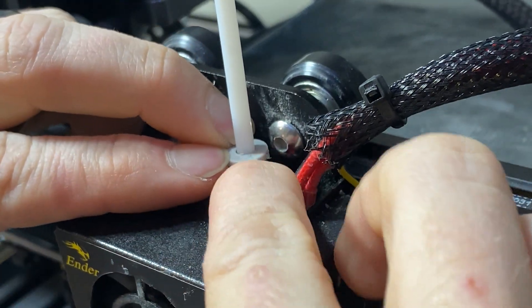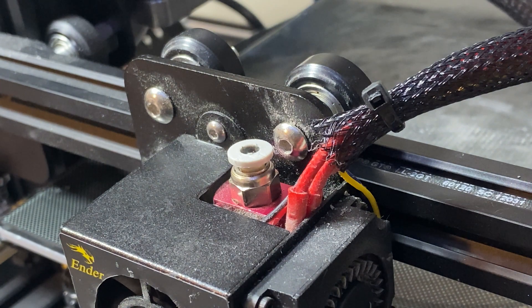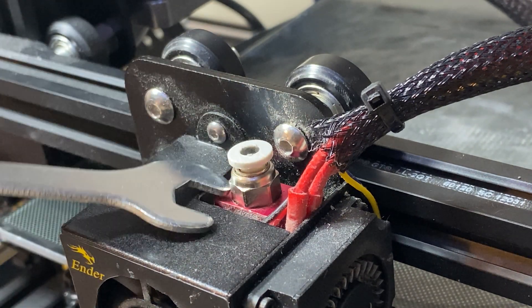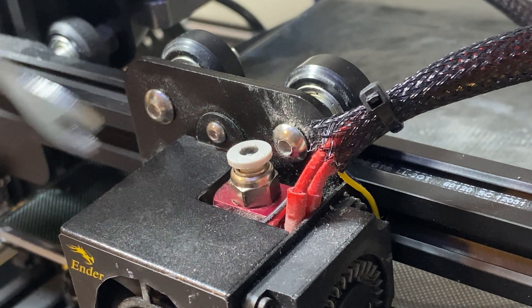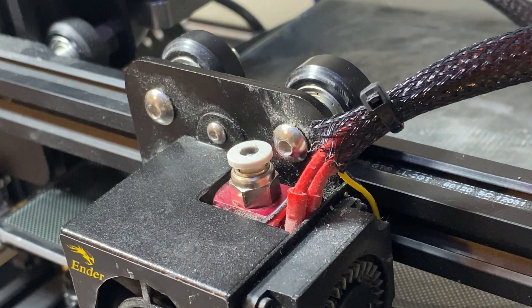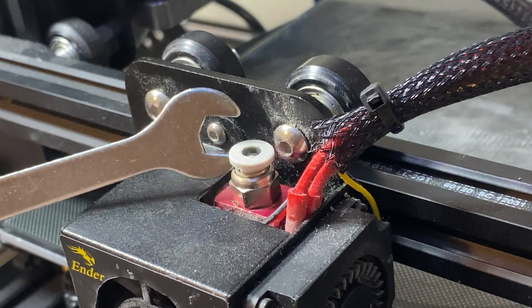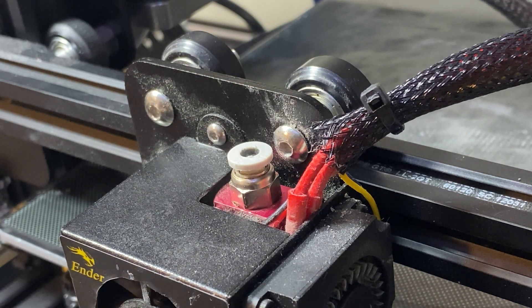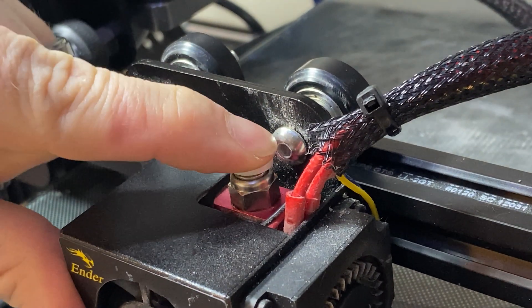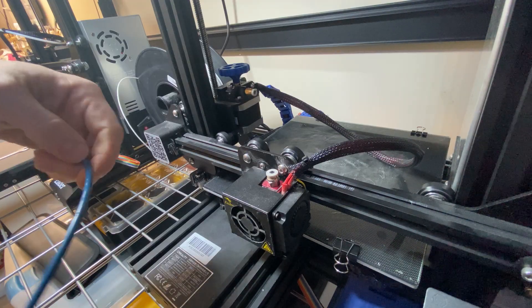I'm just going to push down right here — it should have a little spring to it, and it does. Push it down and pull it out. Sometimes it can stick and you may need a wrench, but if you're replacing it you just unscrew it and it comes right out. It helps if your hot end is warm. As long as there's a good spring to it — you can see how it goes up and down — everything's fine.